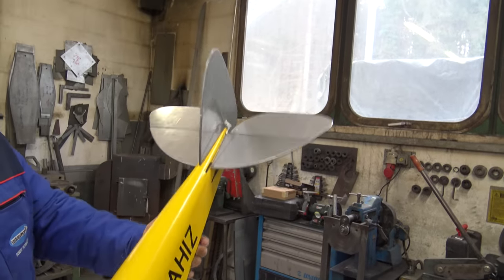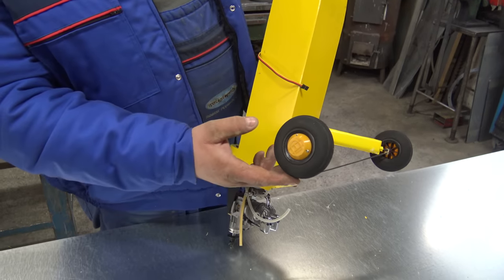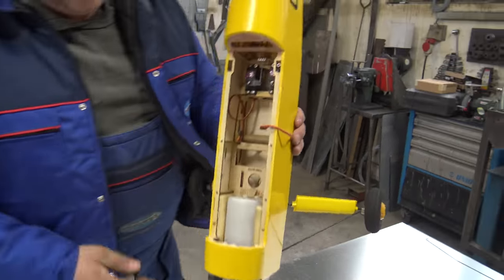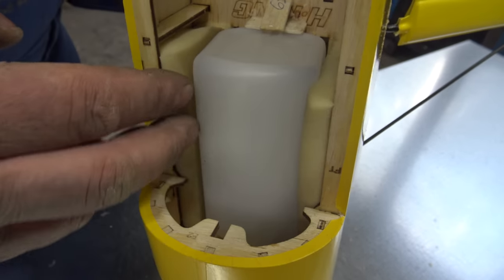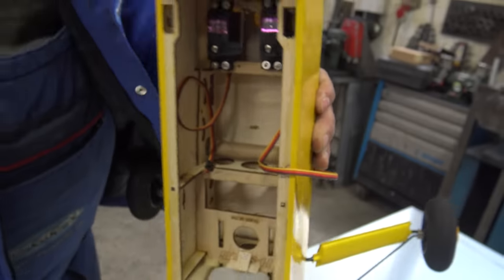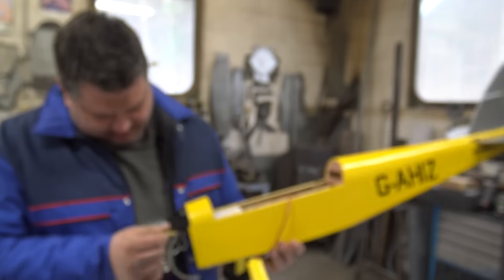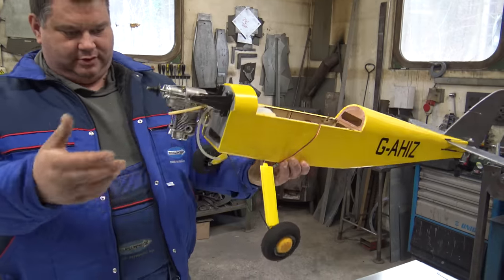The back is done, the undercarriage is done, the wheels are done. The only thing left is to put on the struts, which are already in the box — those are for extra scale features. I've mounted the fuel tank. I always put some protection for vibrations so the fuel tank doesn't shift back. You can take it out if you want — look how quickly it fits inside!